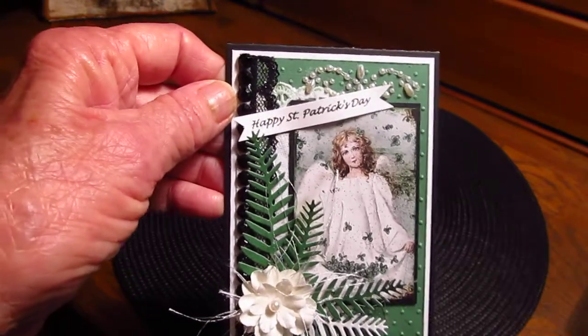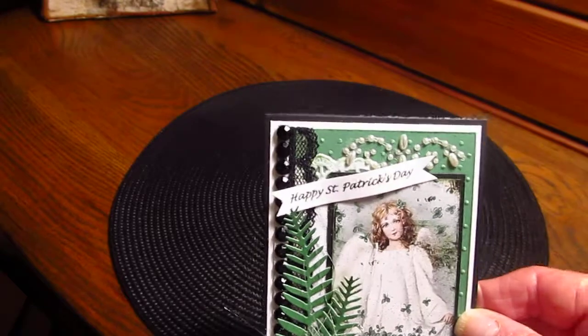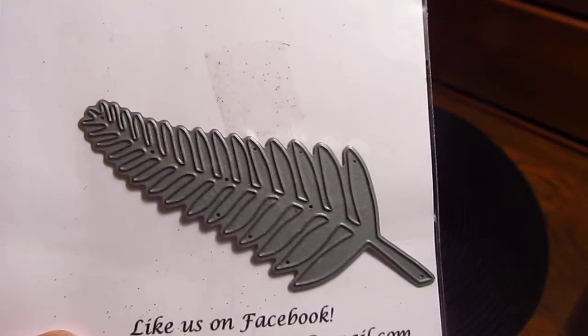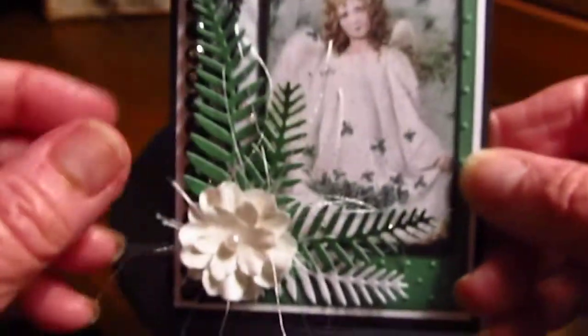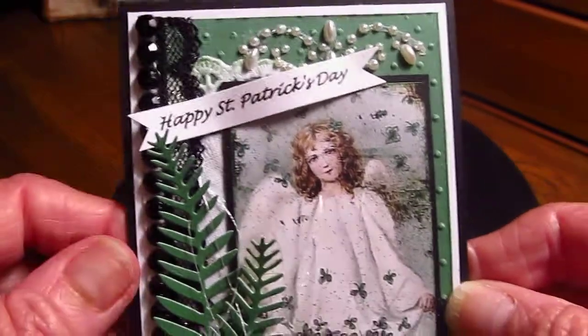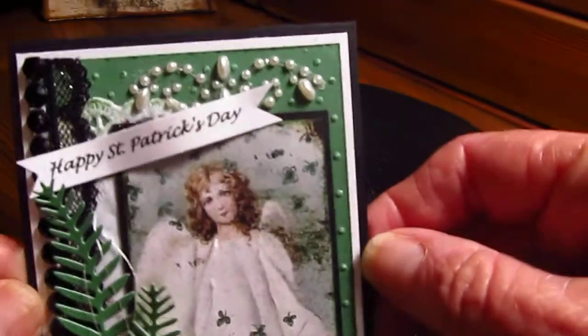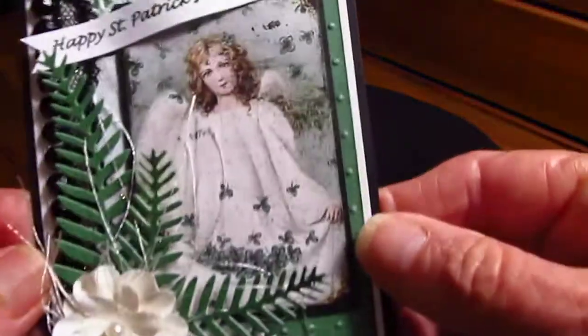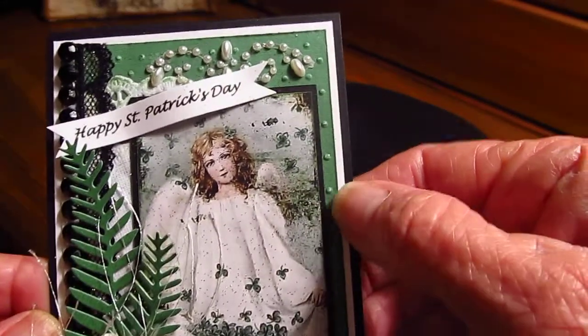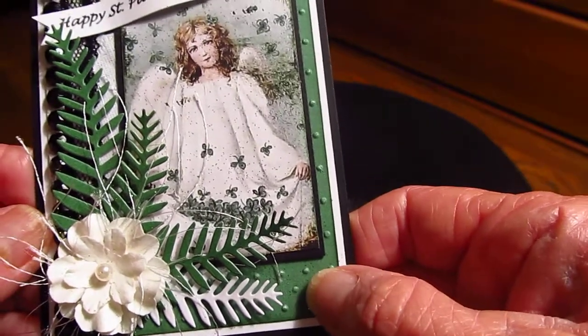First of all, I used the Diamond Dyes fern leaf die — that is here. Then I used a black base, heavy cardstock base for the card, and then white, and then this green is from the digi paper.